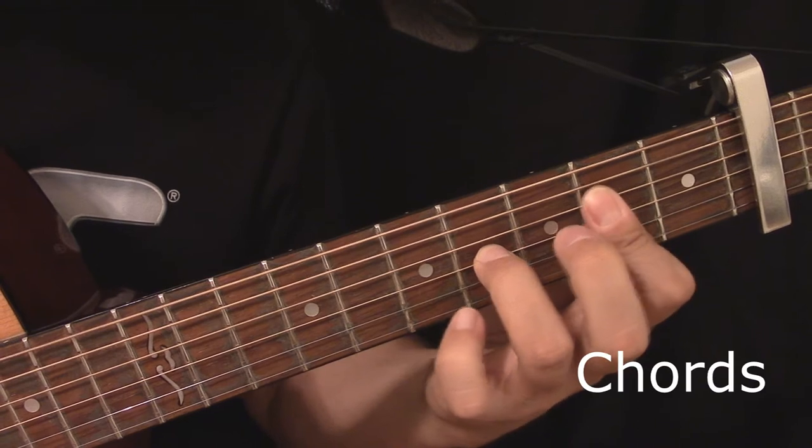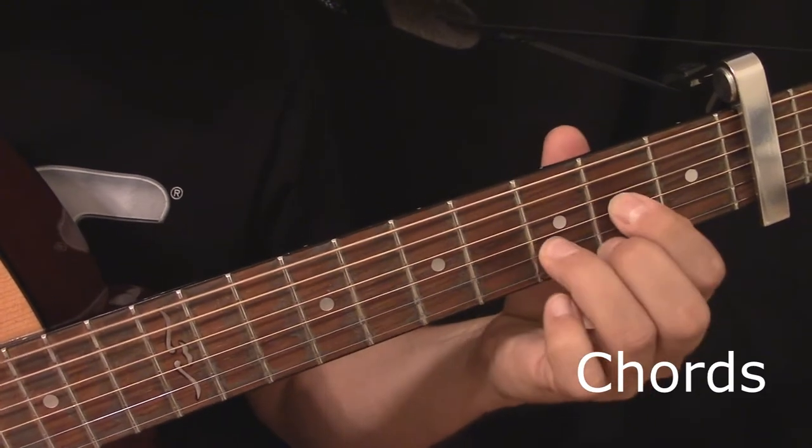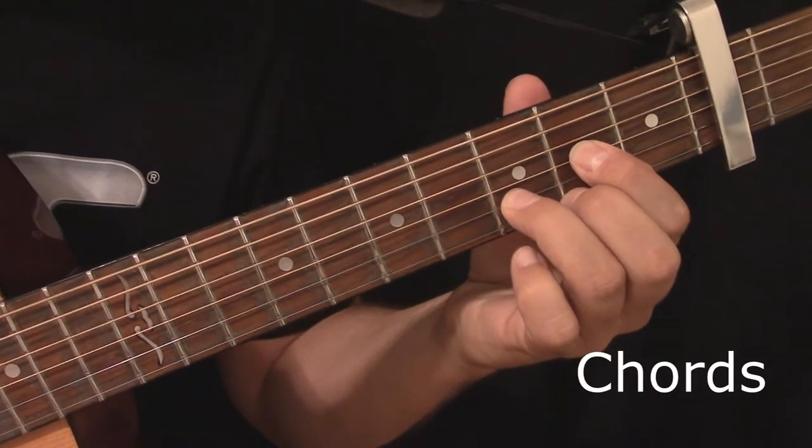Right there's the A. And then just a standard D. Those are the chords needed for the song.